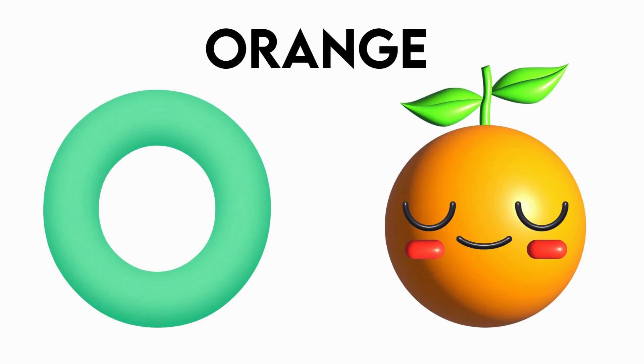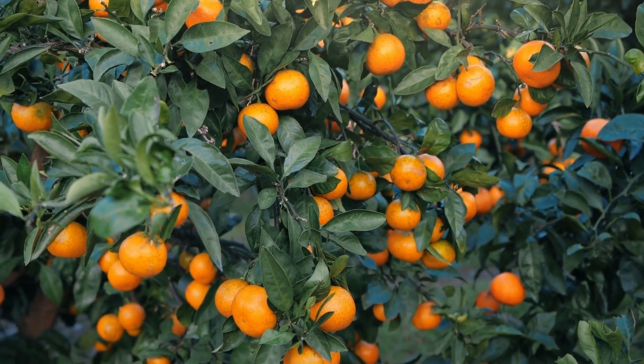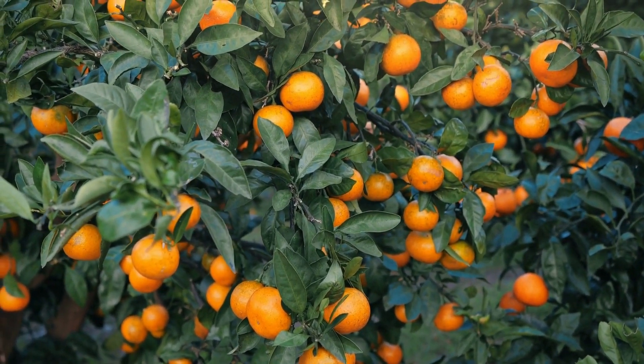O is for orange. o-o-orange, o-o-orange, o-o-orange.